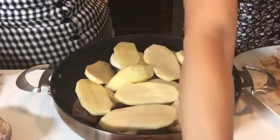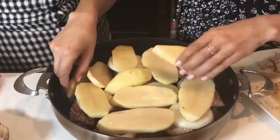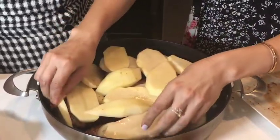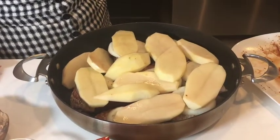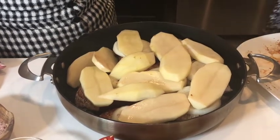That looks so good already! And it's so healthy and so easy. I love potatoes. There was a potato song - remember? Potato, potato, potato. It was so annoying!